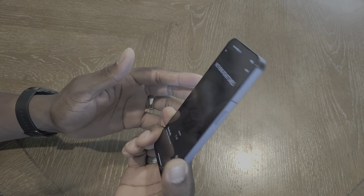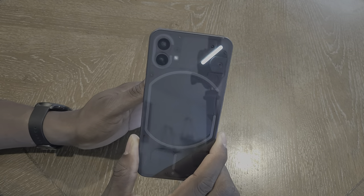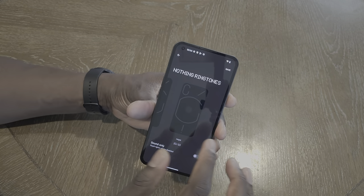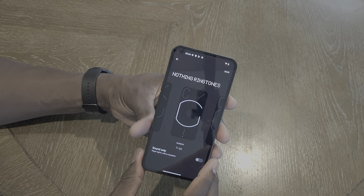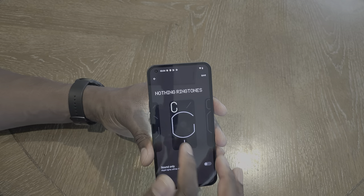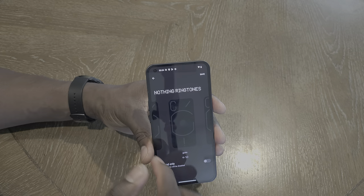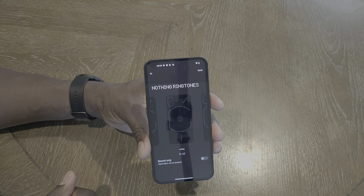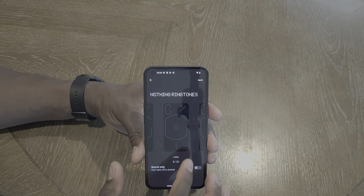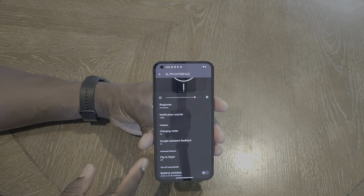So you've got these glyph notification patterns — there are 10 of them. That one — Isolator — is the one I actually like. It shows you what they look like on the front. That one's pretty discreet. Let's go with Volley — oops, need to save it. Let's go with Volley, save that. And that is how you use the Glyph interface. You've got your charging meter, Google Assistant on flip — Flip to Shhh — and bedtime scheduling.